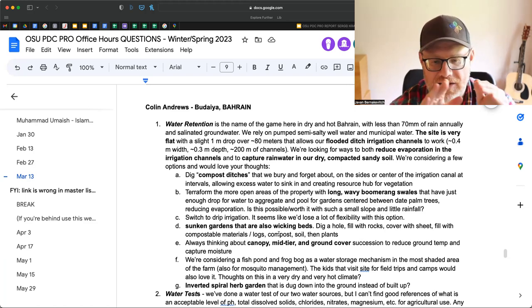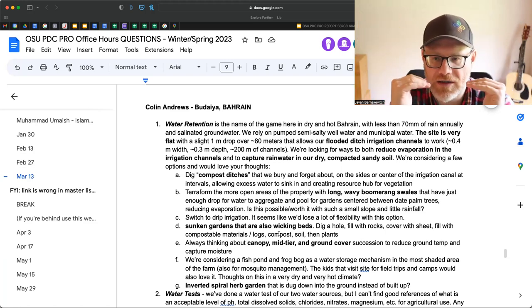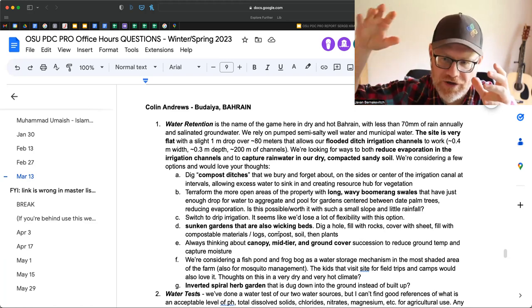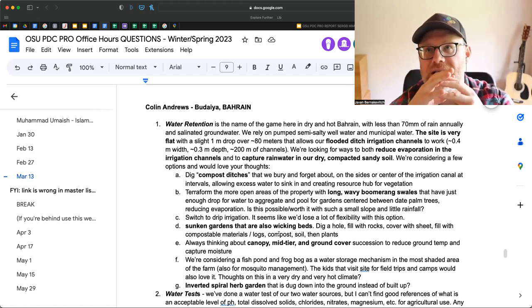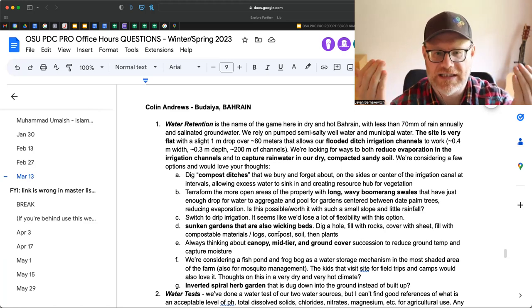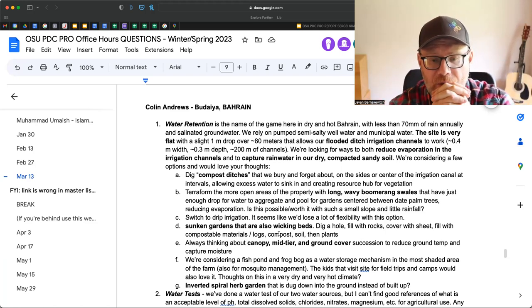Second: sunken gardens in dry areas that don't get a lot of vegetation increase moisture retention by a factor of two. So if you can sink that garden down — now it's not necessarily a wicking bed, because usually wicking beds put water underneath into a reservoir and it's soaking up. I don't know if the effort, materials, and process to create a wicking bed is actually going to pay off. What I would do is probably do something like a hugelkultur that's sunken, so the top of the plants are six to eight inches below grade, and you have the ability to flood that area with your channels.